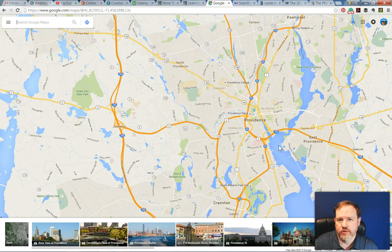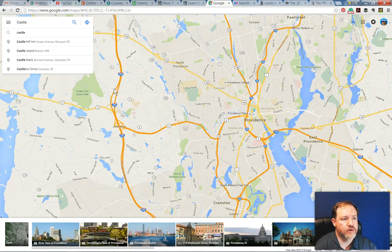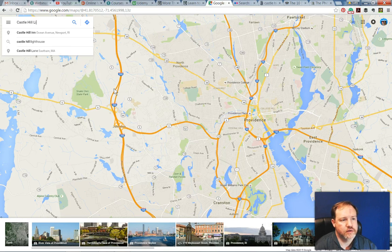When you're ready to go out and do a shoot at a new location, you should really do a little bit of scouting. I start my scouting with Google Maps. I'm from Rhode Island, so I'm going to use a Rhode Island location — Castle Hill Lighthouse in Newport, Rhode Island.